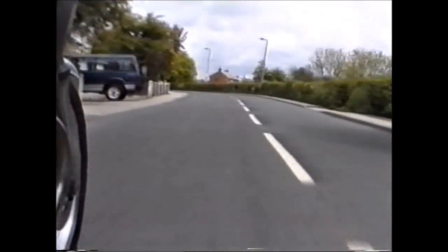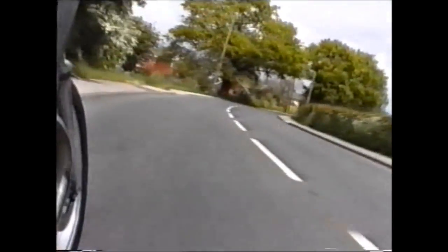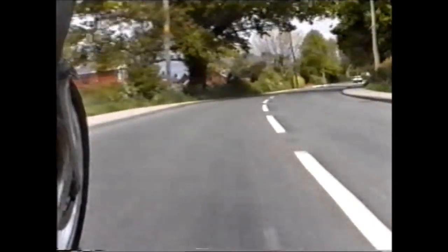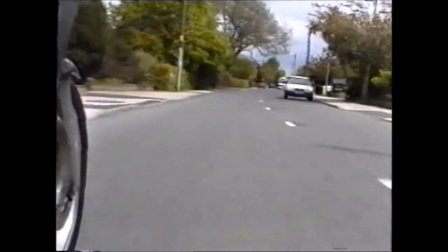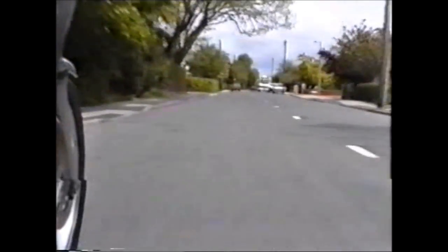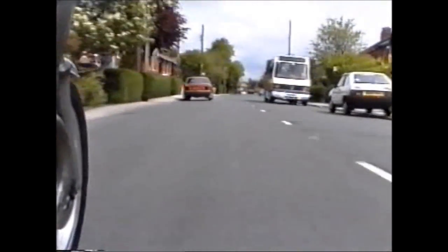Nobody in the car, not really going to reverse out. Vehicles coming towards us. Check nothing behind. Motorcycle approaching — move out of his way. Watching the grid. Watching the bus, that it doesn't throw a right and come out behind the parked car.